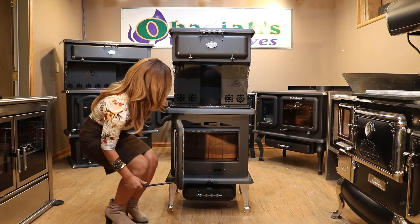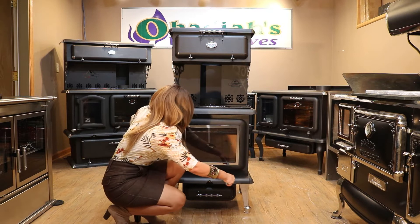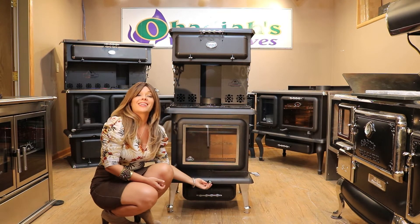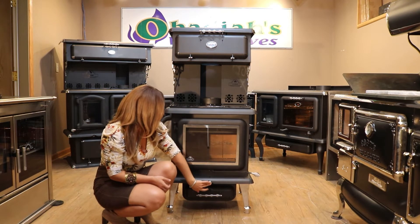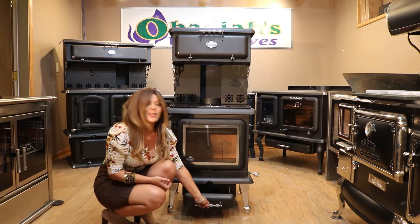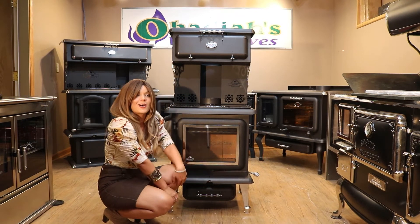Standard firebrick inside. Ash plug located there. This model does just have one simple damper control which is located here at the front of the unit — one damper control, super easy to use. Ash pan is located here directly on the front of the stove.